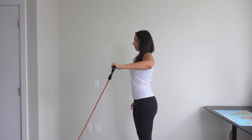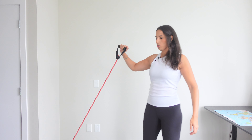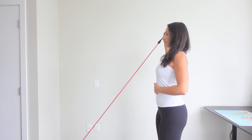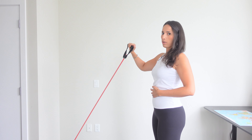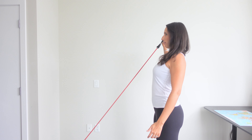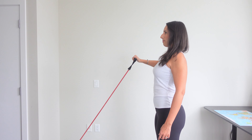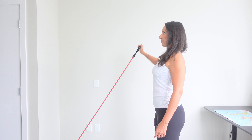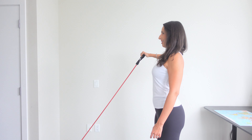One more and we'll switch sides. Again, 90 degrees — avoid having your shoulder go forward like that, which would engage the bicep. You want to keep everything aligned so your elbow and shoulder are in line. Keep your shoulder back and your elbow back — if you can't see your elbow in that position, you're doing it correctly.